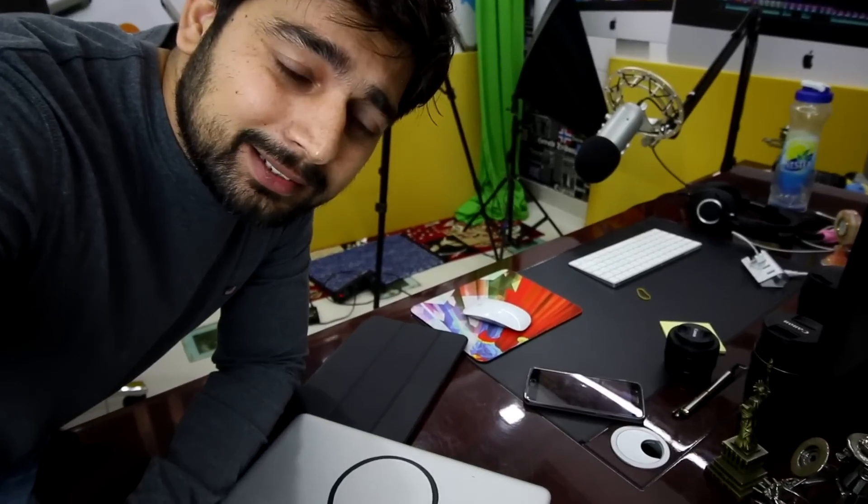Hey there everyone, Hitesh here back again with another video. This is not a regular video. We don't do these kinds of videos, but you can call me unprofessional for this — and that's why the title of the video is 'The Unprofessional Unboxing of ATD.'